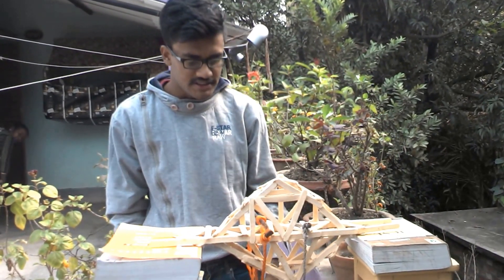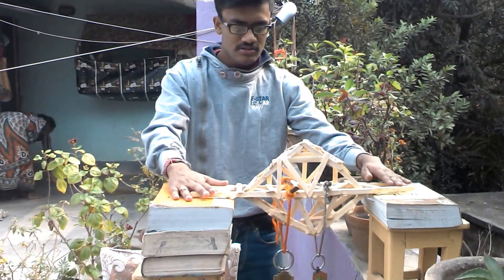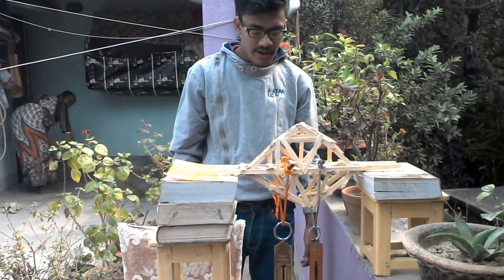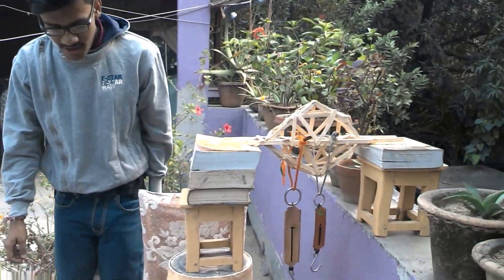Friends, this is an 8-truss bridge and you can see that there is an 8-truss at the top as well as the bottom to strengthen the bridge. Now I am going to weigh this bridge. I have attached two spring balances. Now I am going to see how much load this bridge can take.